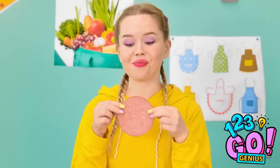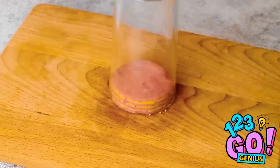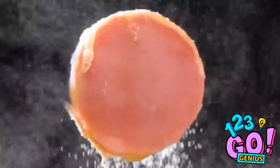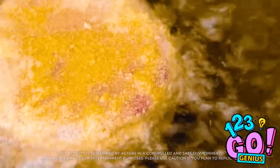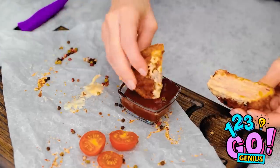First, I'll stack up the goods. Then pierce it with the glass. Now for the fun part. Douse it in egg! And some flour! A little more! And then it's fry time! Look at that baby sizzle! Then cut into it! And enjoy the meaty, cheesy goodness! And some dip, obviously!